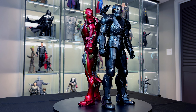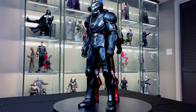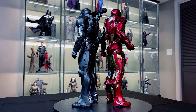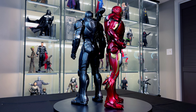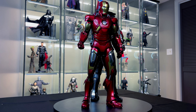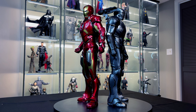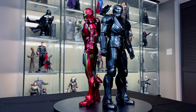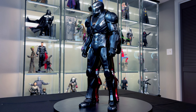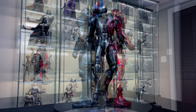Here we have War Machine standing next to our Iron Man Mark 7 — back to back, getting ready to do battle. Iron Man looks just a hair taller than War Machine. They just go so well together, like peanut butter and jelly: the Iron Man red next to the gun metal of War Machine, just looking so badass. If you have an Iron Man you need a War Machine, and vice versa — they're really fun to display together.